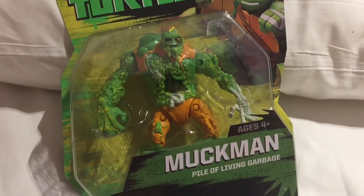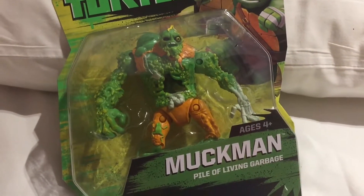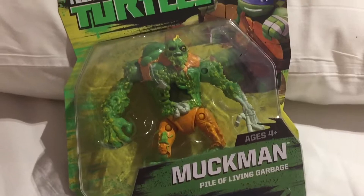Hi everybody, we're back with another Looking at Toys video, and in this video we're going to be taking a closer look at this Muckman figure.